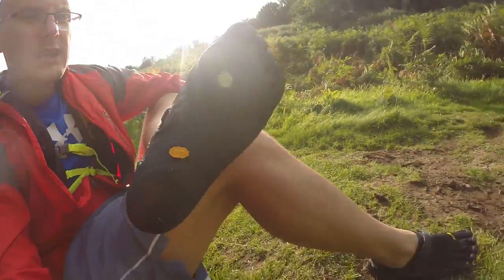I'm going to start this video with how I'm going to be ending my final review: do not use these shoes, the Vibram KSOs, the originals, for outdoor hill walking or trails. These are not the right shoes for them, and the rest of this video you'll see why.